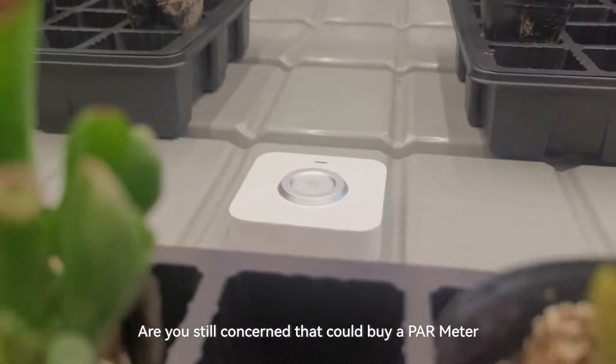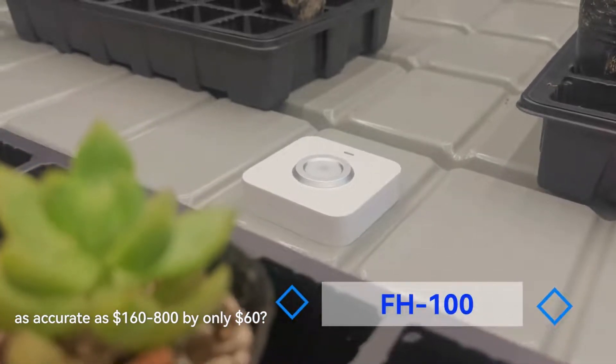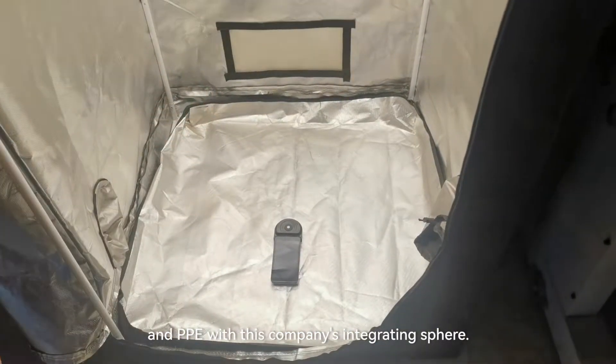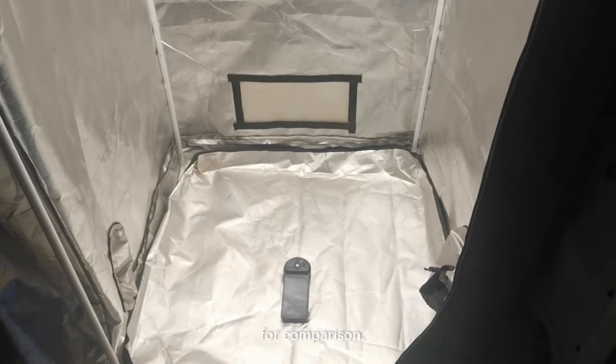Are you still concerned that a budget PAR meter at around $60 could be as accurate as ones costing $160 or $800? Almost all the grow lights are tested for PPF and PPE using this company's integrating sphere. We are now also using this company's PAR meter for comparison.